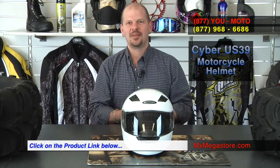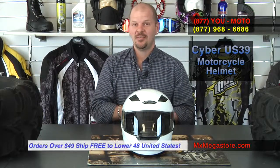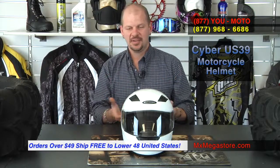If you have any questions about this helmet, make sure you give us a call at 877-UMOTO, or simply 877-968-6686. If you want to see more about this helmet, please click on the hyperlink below this video — it will take you directly to the product page for the US-39 motorcycle helmet collection, where it does feature other colorways and designs. Also check in on Facebook and make sure you subscribe to the MX Megastore YouTube channel, as every Friday we put out new videos for you to look at and enjoy.